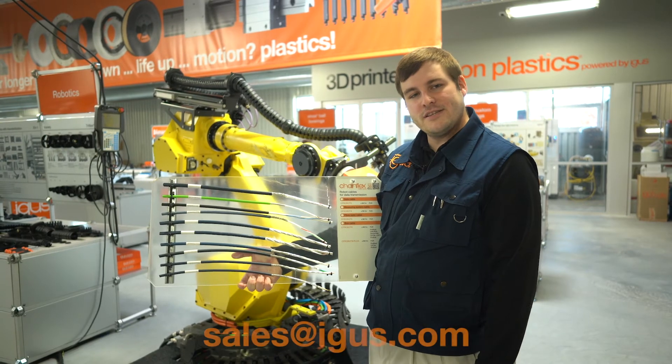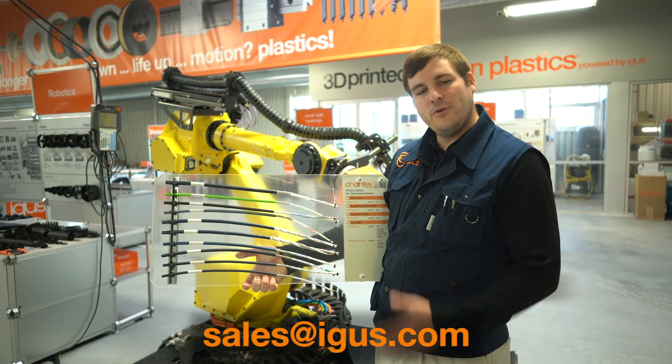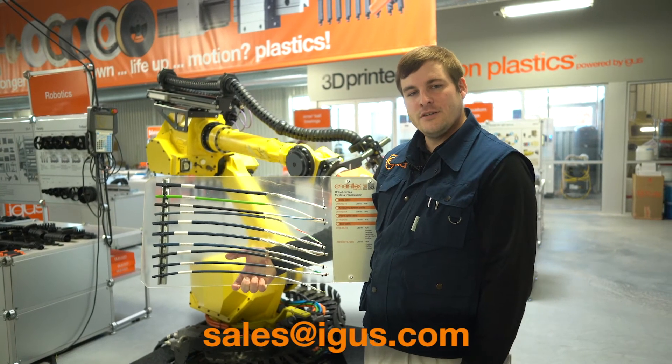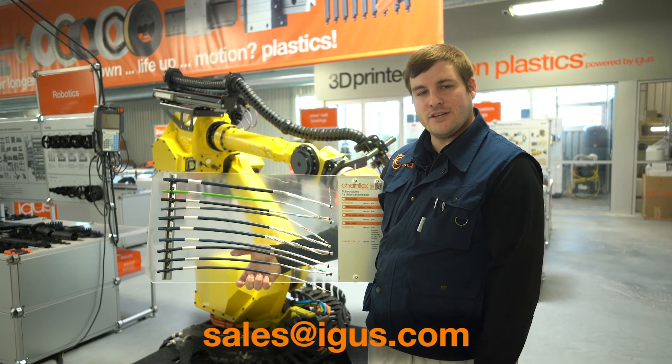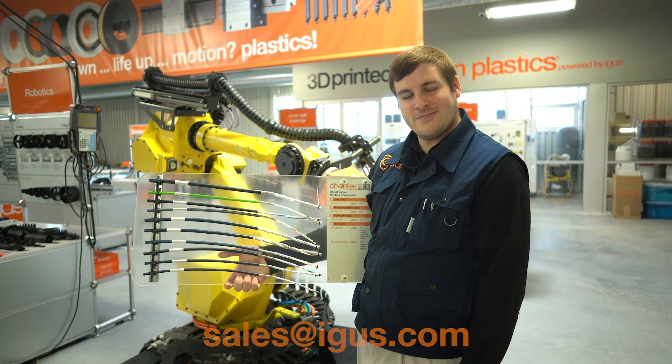For more information please send an email to the address below and we can take you on a virtual booth tour talking about all the different types of cable we have for six-axis robots as well as all other continuous flexing cables. Thanks for watching.